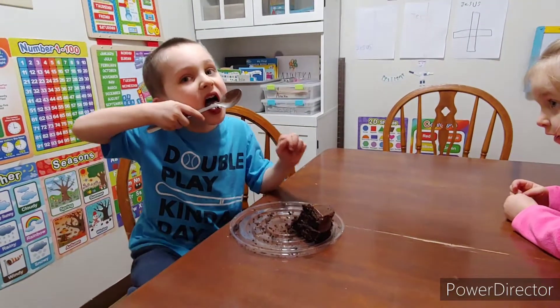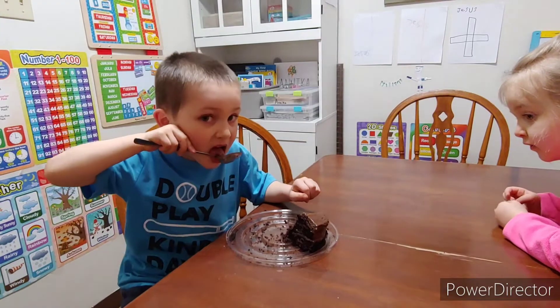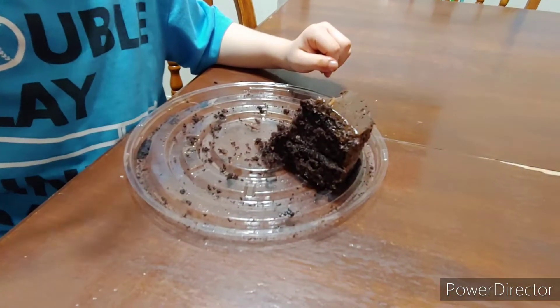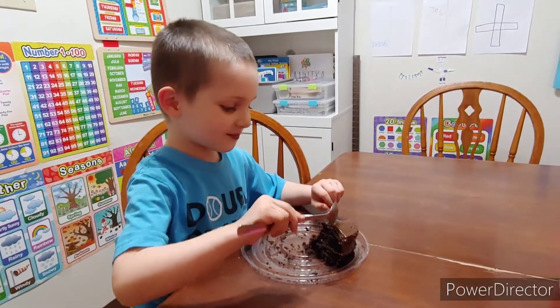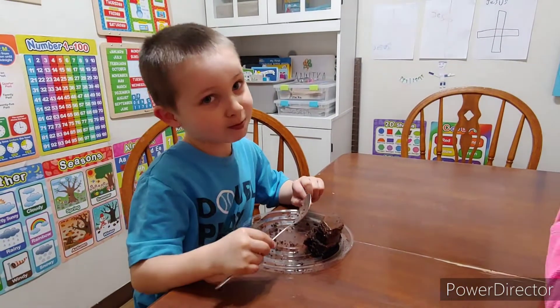Today is Joseph's birthday — he's five. We had his birthday dinner yesterday because Seth was home, so we did that yesterday. That's the leftover cake and he gets the last piece because it was his birthday. We're having his party in two weeks because we got a cold.